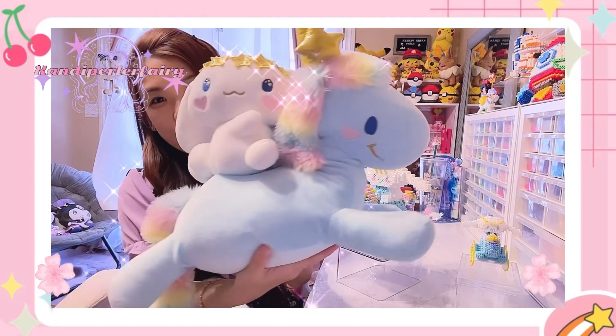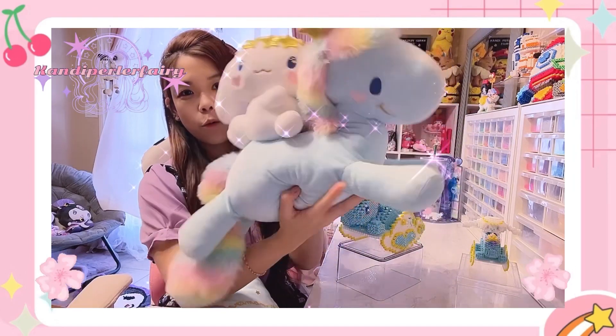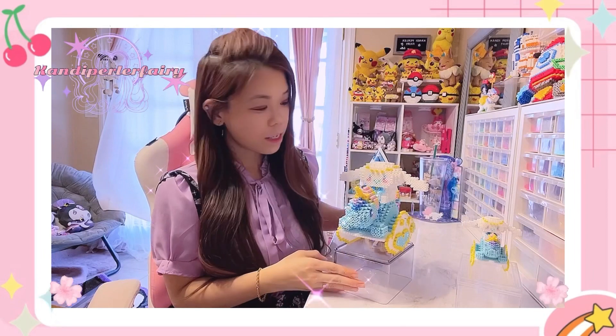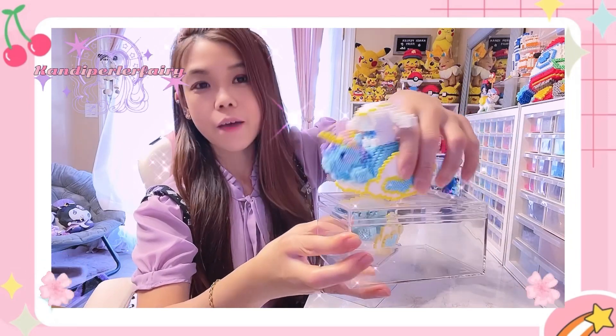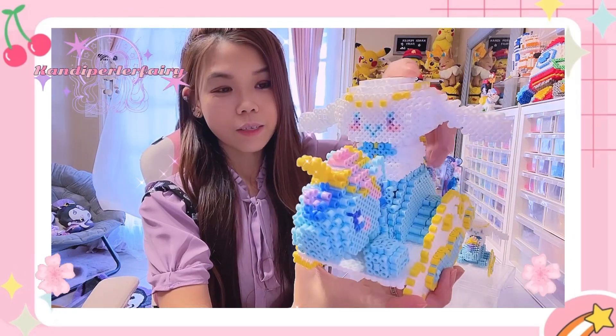Every time I saw other products with this print I also got them, and finally I found this one at the Sanrio store in giant size and a smaller size — I decided to get the big size, which was really good. This is the big size, and I also made the small mini size. As you can see, it's detachable, and it can actually rock a little bit if you iron the bottom — I haven't finished doing that but it's supposed to rock.